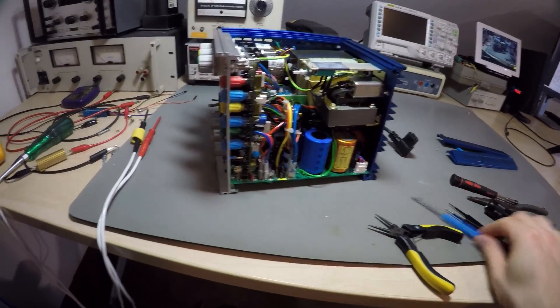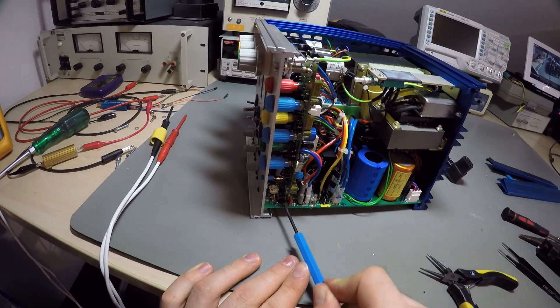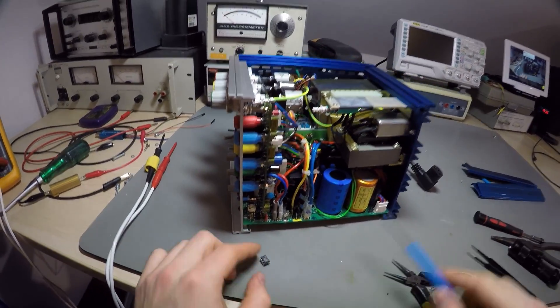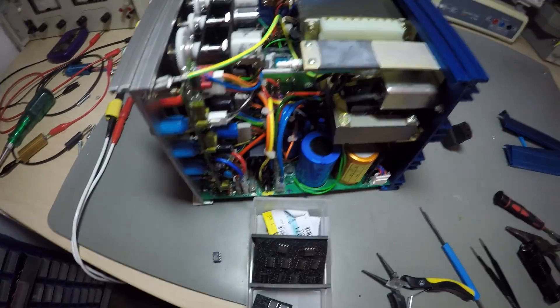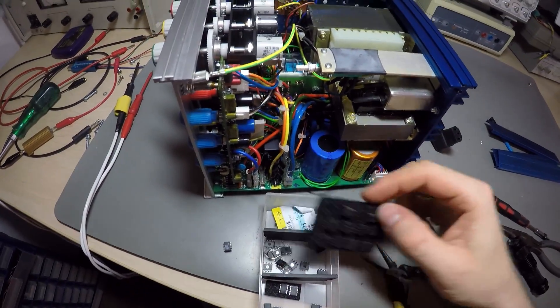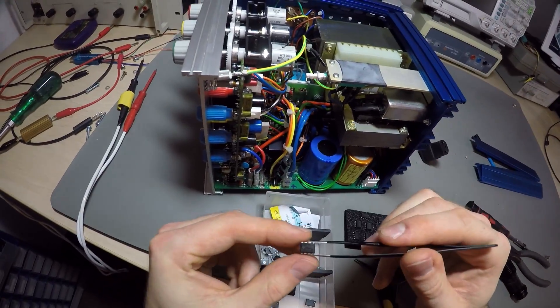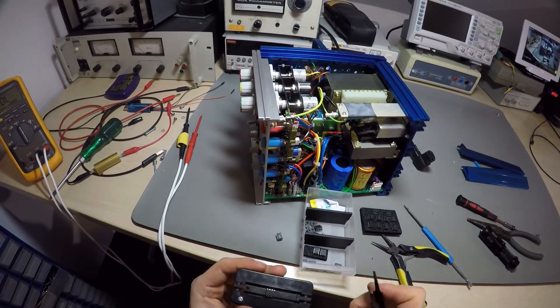The misbehavior of the green channel could easily be explained by a broken LM358 double op amp, and because I had it in stock and it was right there in front of me, conveniently socketed, I just replaced it. And that actually fixed it — well, at least the voltage output. The digital readout is another story I'll cover next.